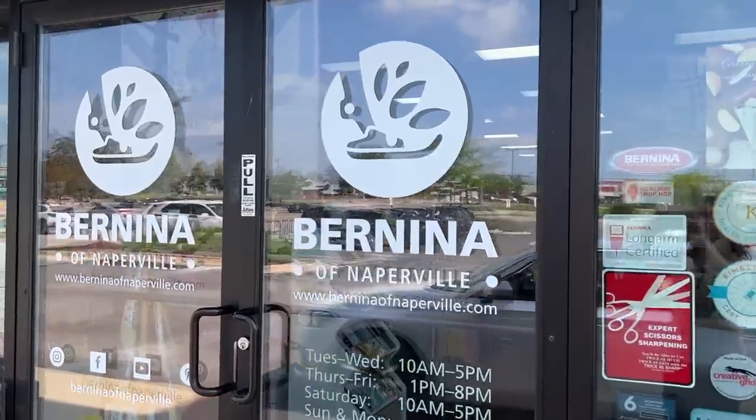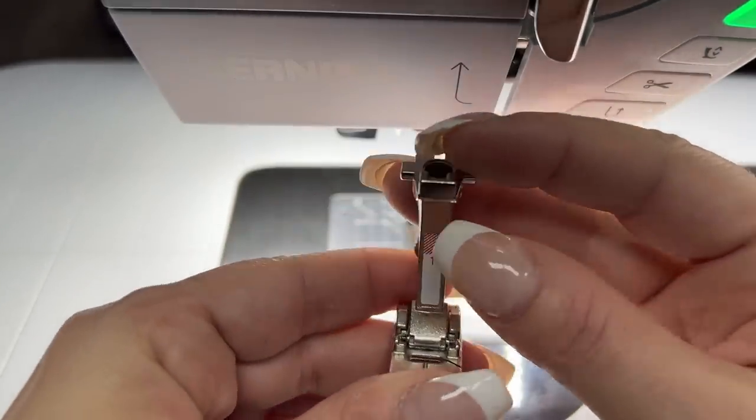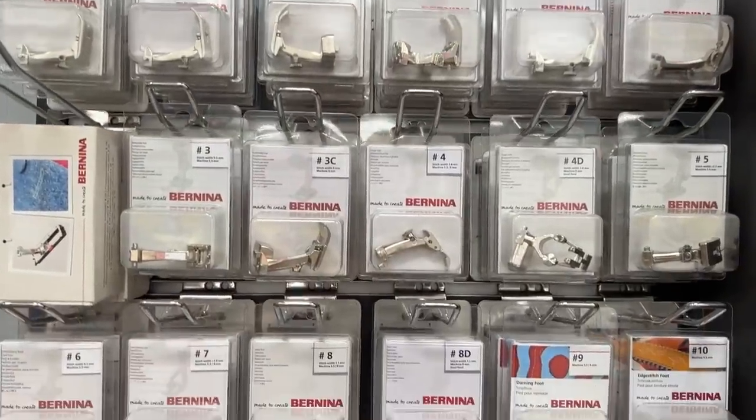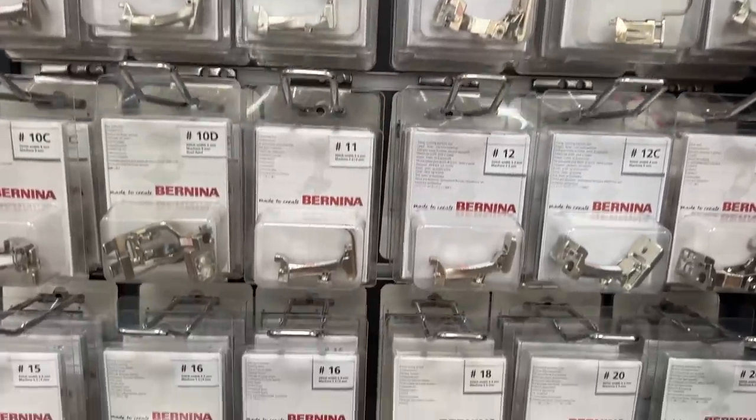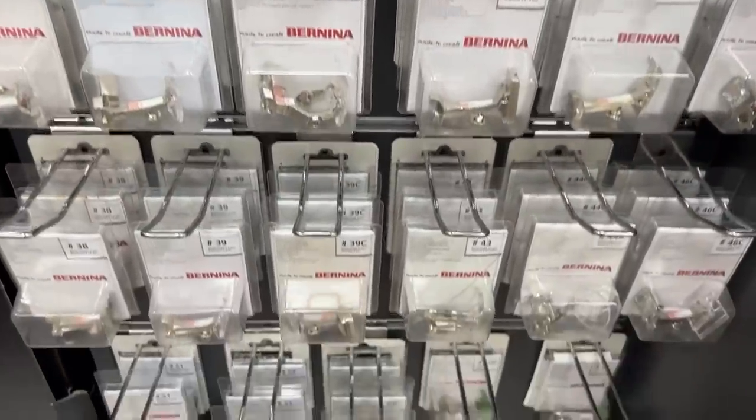Hi, this is Gail with Bernina of Naperville, and today I've been asked by the team over at Suzy Quilts to simplify the sewing machine presser foot. I bet some of you out there, you know who you are, you're probably just using the foot that came with your machine, and you've probably been doing a fantastic job. But maybe you've been struggling a little bit, or maybe you want to try a new project that requires changing the foot. There are a lot of presser feet out there to tempt you, but there's also some tried and true ones, no matter what kind of sewing you're wanting to do, and that's where we come in to help you figure out what the best foot to use or not use is.